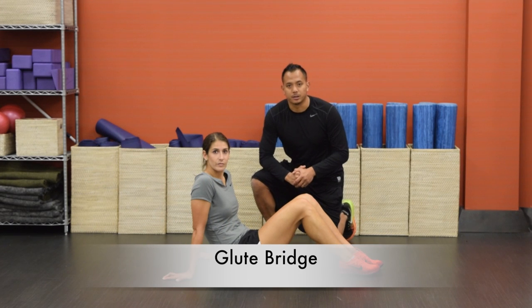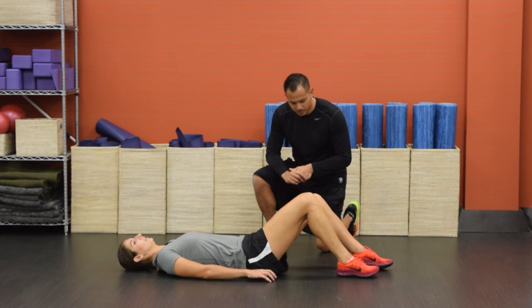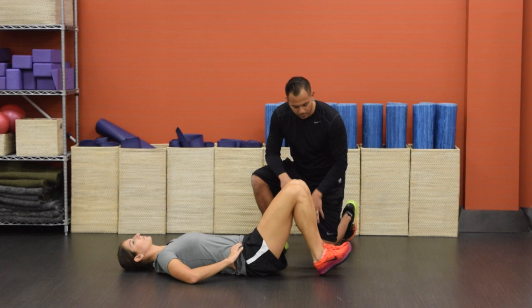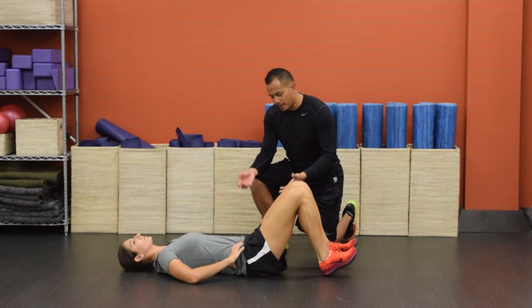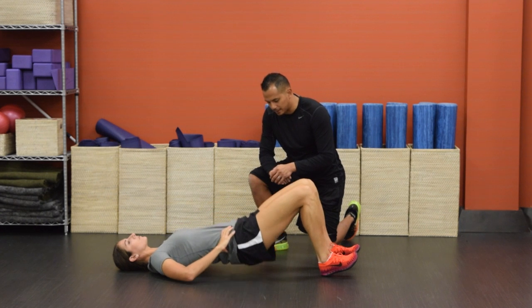This next move is called the glute bridge. Lie down on your back, hands on your hips. Tuck the feet in and point your toes up to the sky. Heels stay down on the ground. Now activating with the glutes, bridge all the way up, squeeze and hold for two seconds and back down.